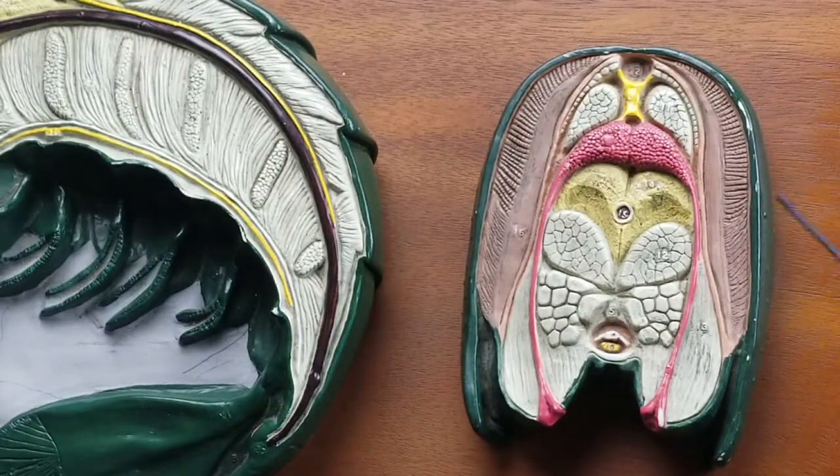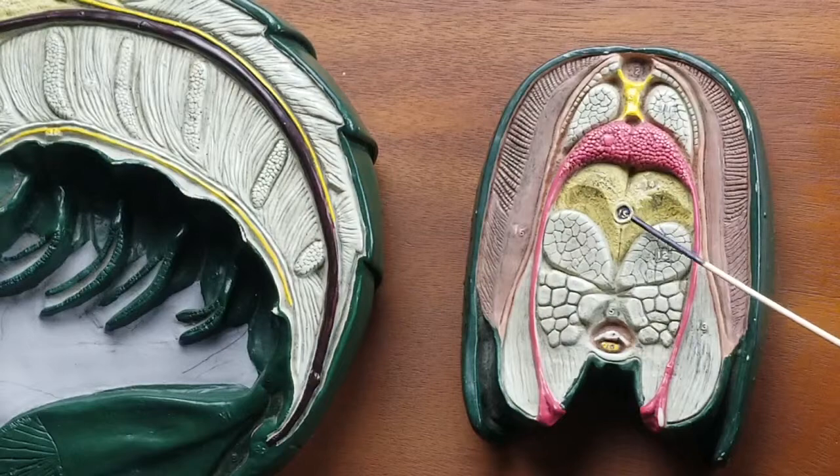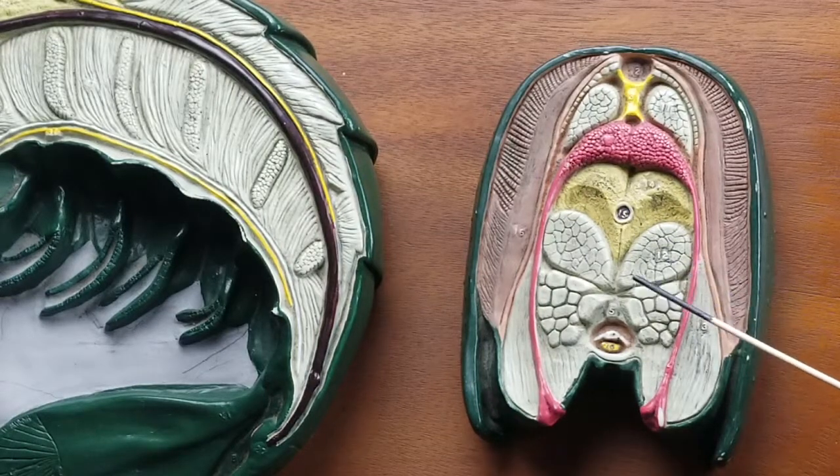Here we have the carapace on the outside. These are gills here and here. There's our gonads, abdominal extensor muscles. There's the heart. This is the hepatopancreas, and right down the middle is the intestine. One, two, three, four pieces of the abdominal flexor muscle.